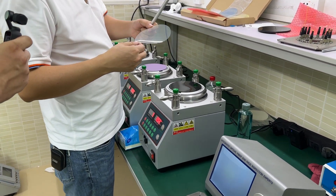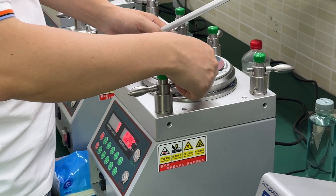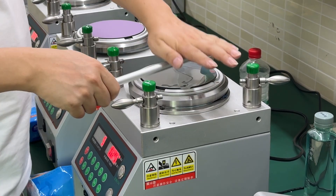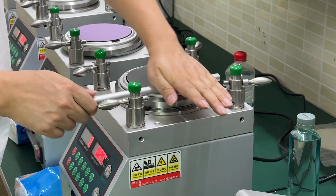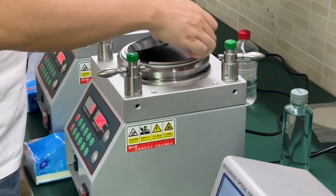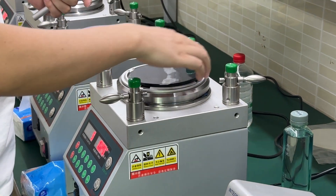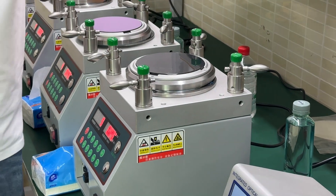And the last step, we use the ADS for the polishing. For this step, we need to drag the air bubbles outside of the rubber, between the rubber and the polishing film.